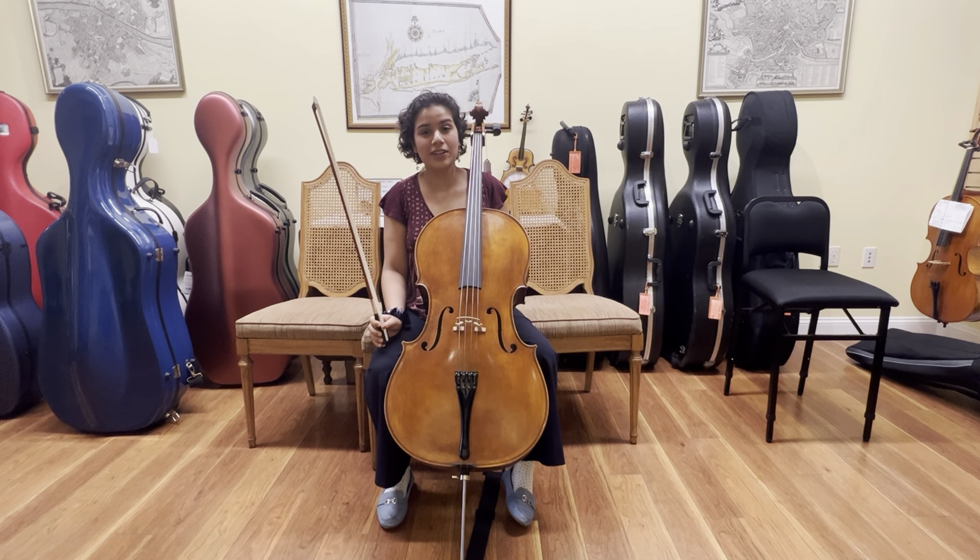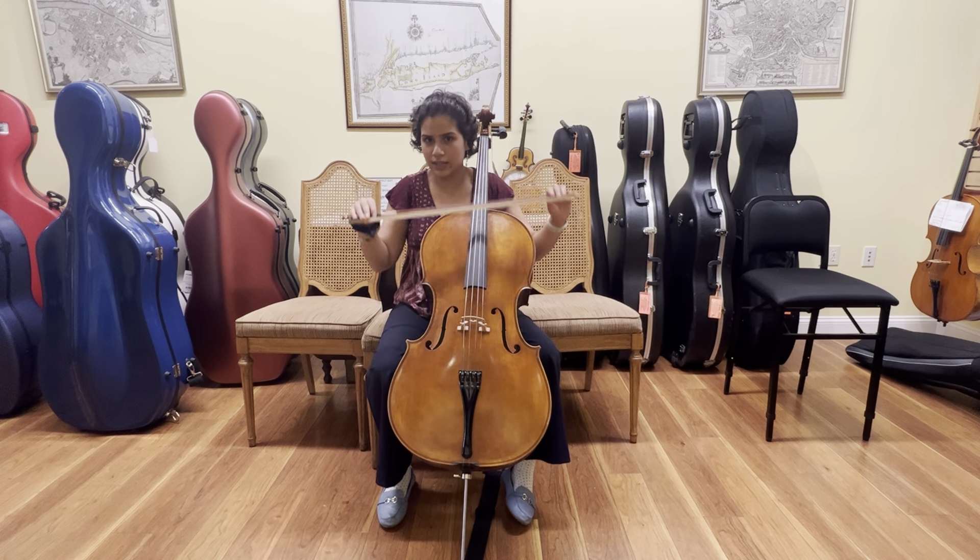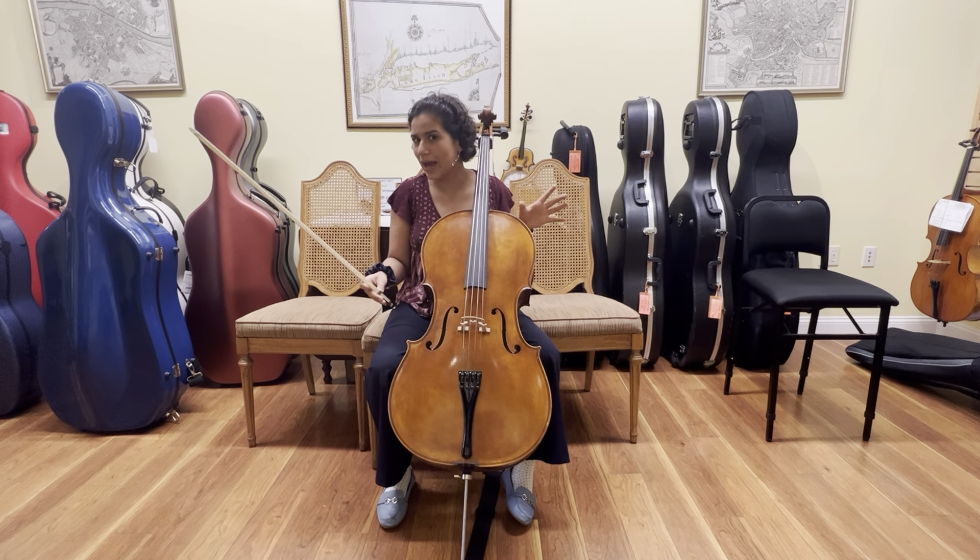Hi, this is Erica from the Long Island Violin Shop. Today I'm here with a few tips for bow technique in order to make the best sound you can.